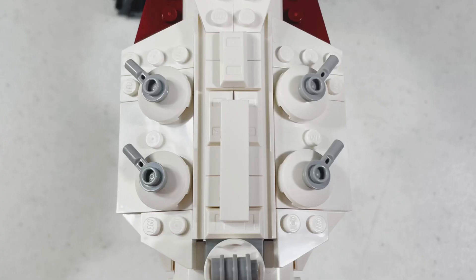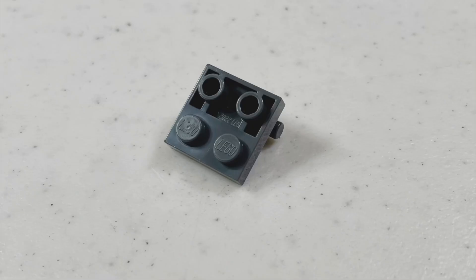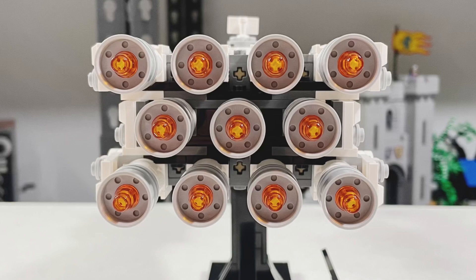I love the look of the laser cannons and the escape pod. One thing I'm being picky about is that the missing escape pod should still be there, because C-3PO and R2-D2 are present inside the Tantive. I love the look of the 11 engines.